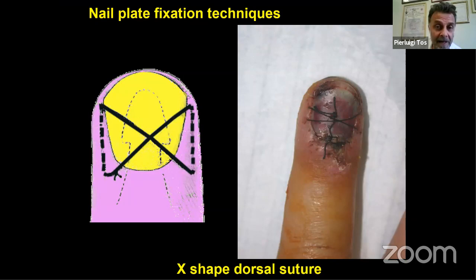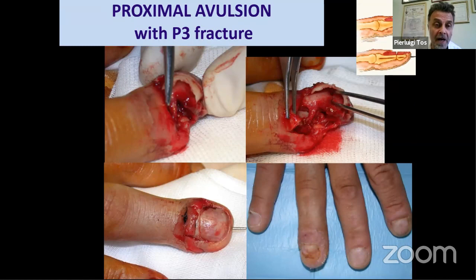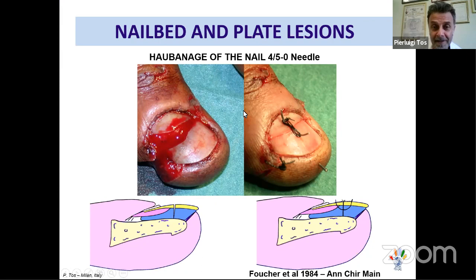If the nail needs to be stabilized, an X-shape dorsal suture is a good method to keep the nail in place. This technique keeps the nail within the fold and against the sterile matrix. Always make a small drainage hole for blood. I'll show you that with proper treatment, very satisfactory results are achievable. In this case example: compound fracture with avulsion — we treated the fracture, placed the nail bed into the fold, gave a stitch, and at three months the result was excellent. This technique was suggested by Guy Fouché, and I strongly recommend it.